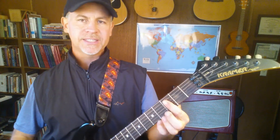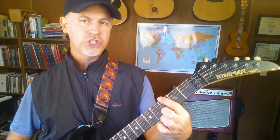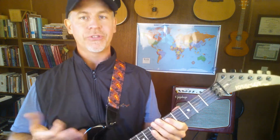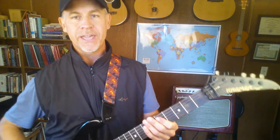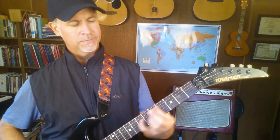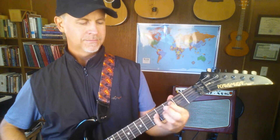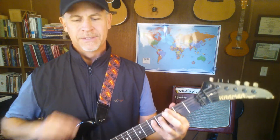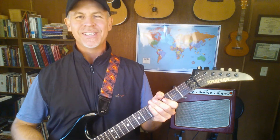If you're on G, right underneath it is the C, and then two frets forward is the D. So you have G, C, D — those are three of the primary chords in the key of G. If you want to play a lot of songs, you can get a lot of mileage out of that.